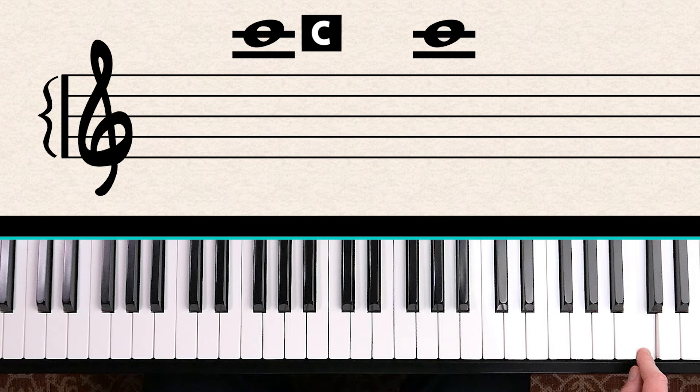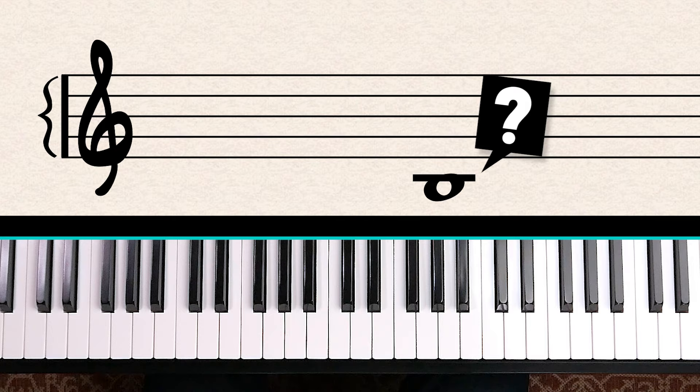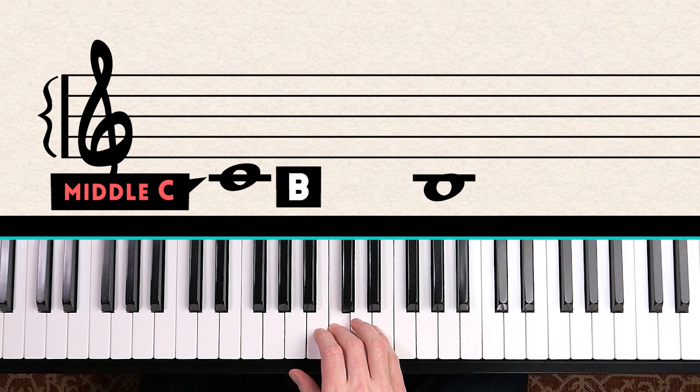We can do the same thing going down. The bottom line is E — Every Good Boy — then count down from E: E, D, C, so this note must be B. That's the B just below middle C. If you're playing a piece with a lot of ledger lines, it can be helpful to pencil in the note names on your sheet music.